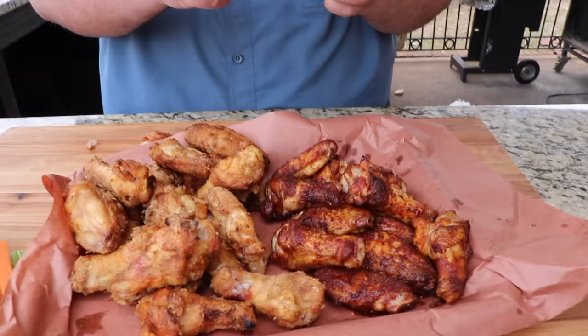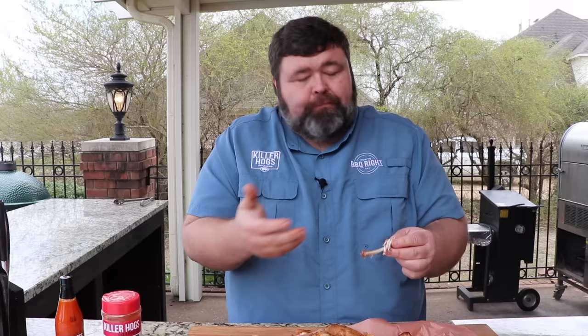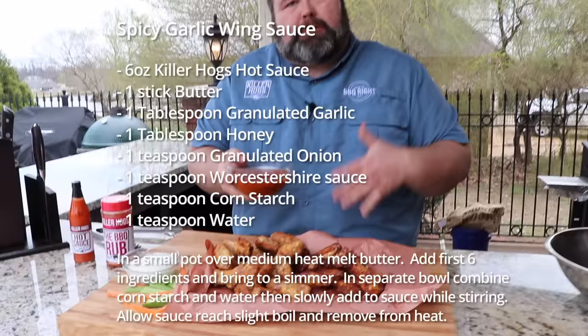Now let's compare it to a plain rub wing. I grab a flat, pull the bone out — bone comes right out — and that one tastes like a grilled wing. You can taste the seasoning on the outside, it's got the grill flavor, tastes like barbecue chicken, and it's really, really good. But it does not have the crunch factor that the cornstarch gave the crispy wing.